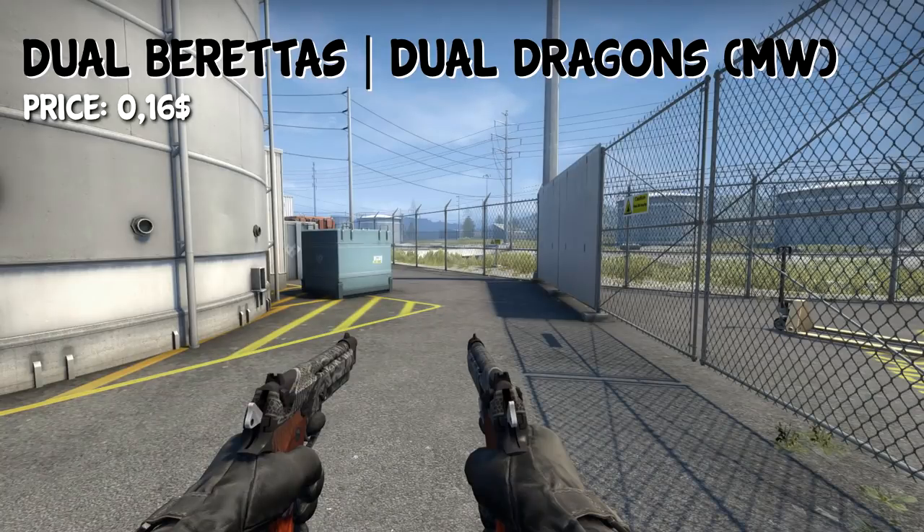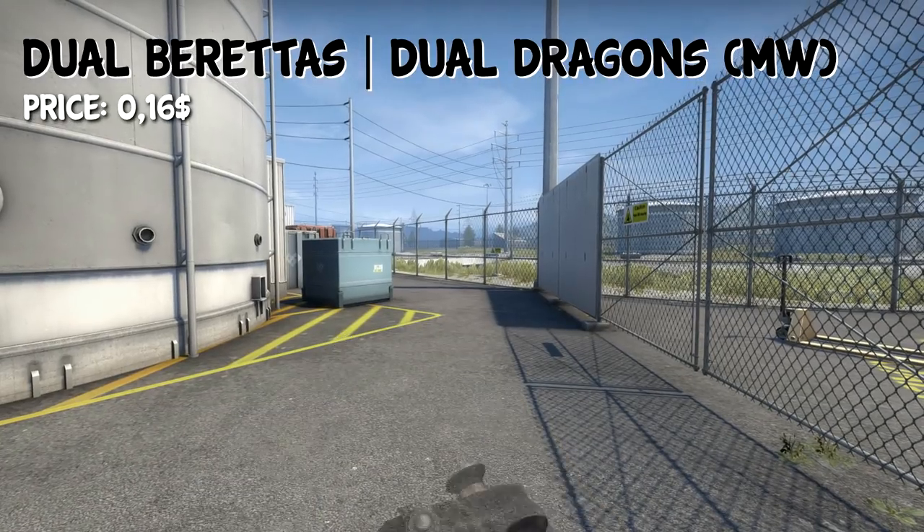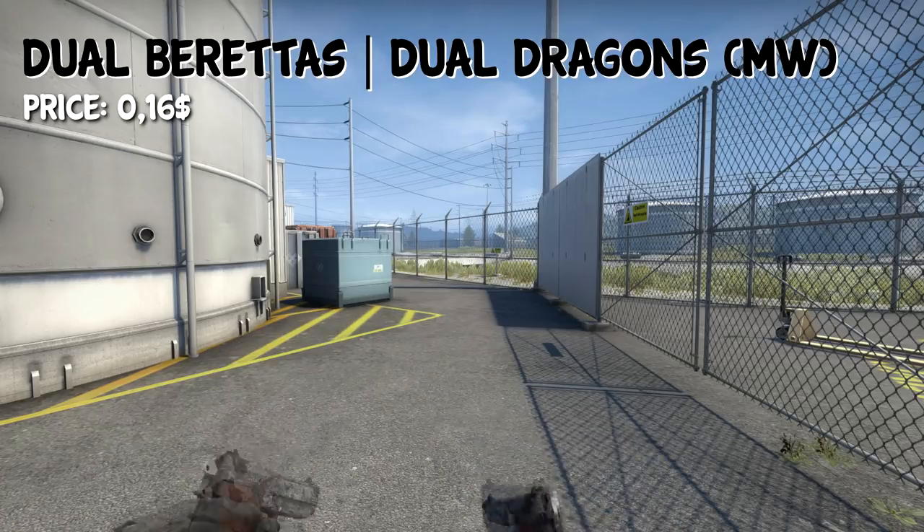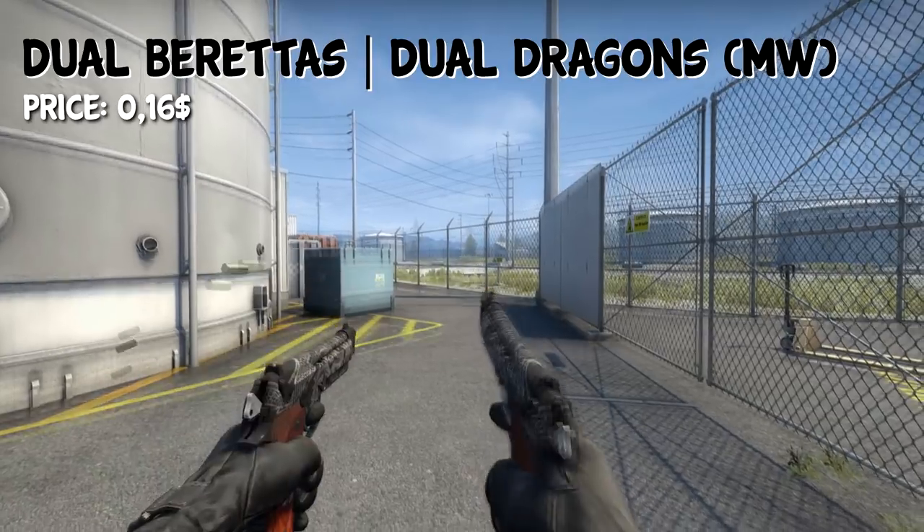For the Dual Berettas, we also have a pretty common skin, which is the Dual Dragons, and in minimal wear condition you can get it for $0.16. I think they're fairly nice looking, also black, so they fit the loadout.